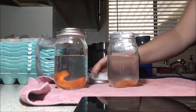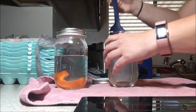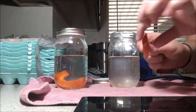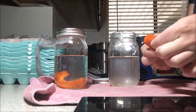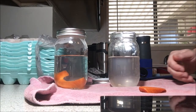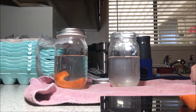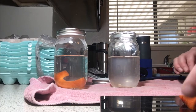We'll start with our salt water carrot. Our carrot that was in the salt water looks about the same as it did going in, but it is a bit more flexible — structurally a little more flexible, a little softer to the touch. Placing it on the scale, it is weighing 0.4 ounces after approximately 24 hours in a salt water solution. It started off at 0.6 of an ounce.